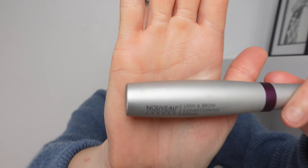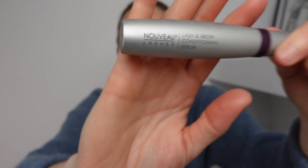Next up for step six we have the Novu Lash and Brow Conditioning Serum. I'm going to be using this just on my brows today because I'm going out and want to apply mascara on my lashes, but I will apply this at night on both my lashes and brows. I sort of use it in place of a gel and just brush my eyebrows up into place.